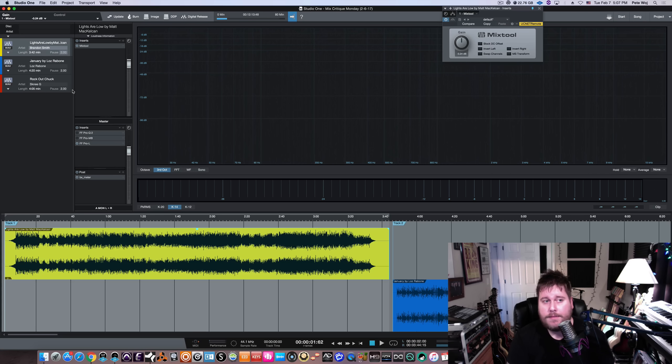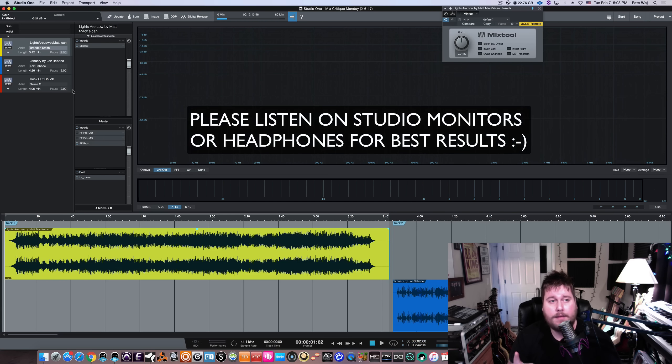Today we've got three mixes on deck as usual. We've got one from Brandon Smith, from Laz Rabone, and from Skinny G. Really excited to hear your guys' mixes. The first one up is the track 'Lights Are Low' from my buddy Matt McHalkin. This is a set of multi-tracks you can get free in my Audio Swag Bag for signing up on my email list at mixbetternow.com — along with free mix templates, drum samples, Bricasti impulse responses, free plugins, and lots of cool stuff. So make sure you jump on the email list.